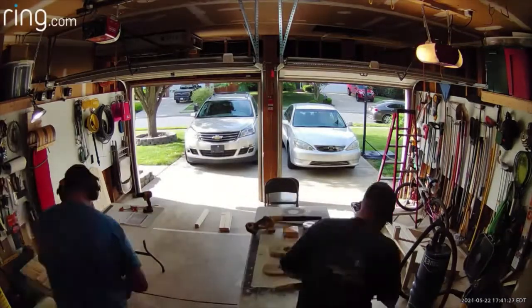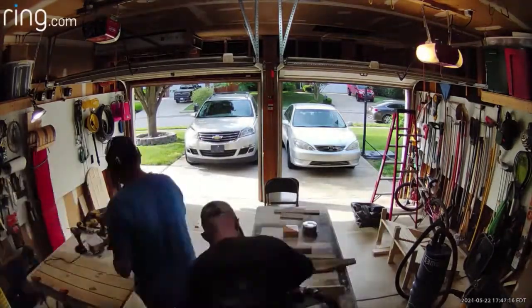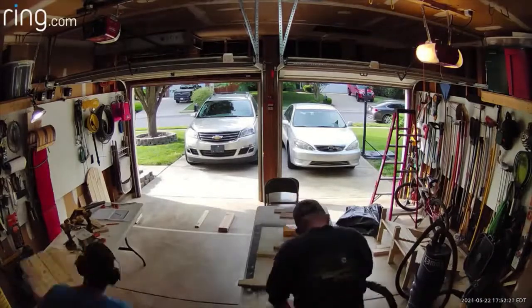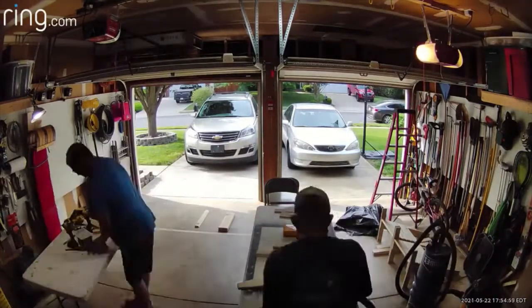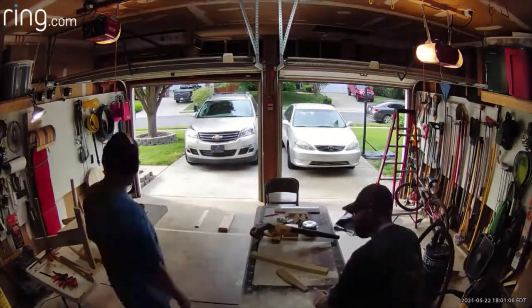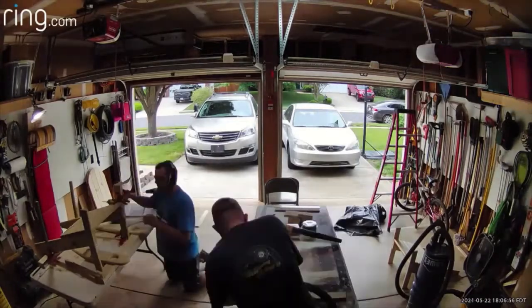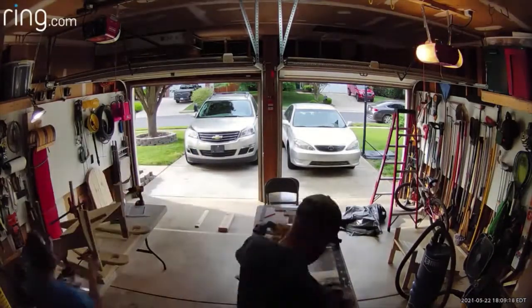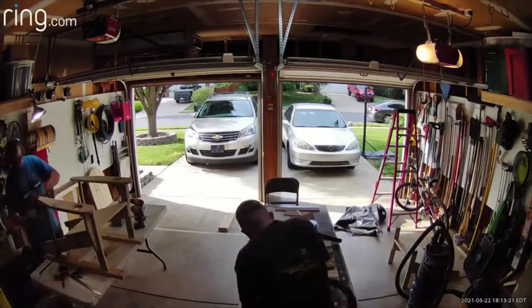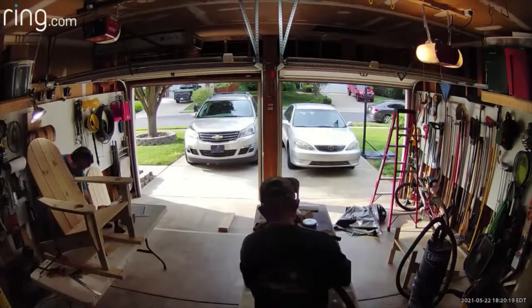Chris is starting to sand the armrests now because that will be the next step. Putting the rounded edge on the second backrest. So I get the chair base I built and I clamp two temporary back supports — they won't be in the finished product, but they help support and get the armrests at the correct height and make sure they're level. Putting on the armrest supports, then screwing in place the armrests and the back support. Once I get that all screwed in place, I can put the backrest back in and screw it into place.